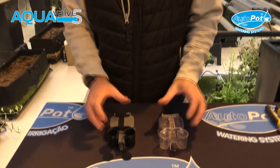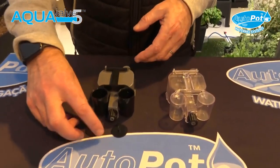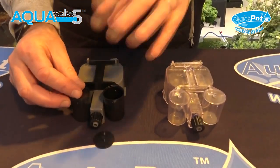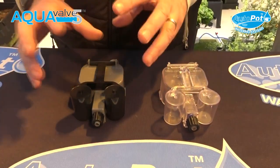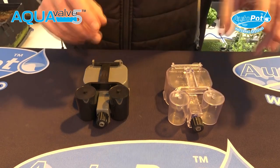Hi, my name is Jason and I'm going to show you how to get the best out of and understand your AquaValve and how it works. This is the AquaValve 5 that we sell at the moment. Sometimes we change the body color every now and again, but the design is exactly the same.